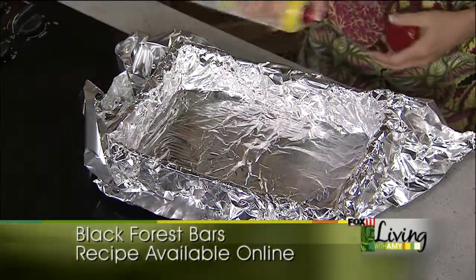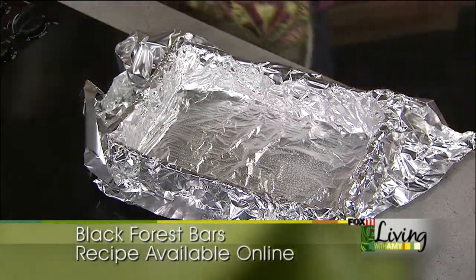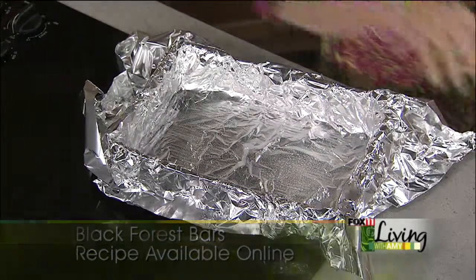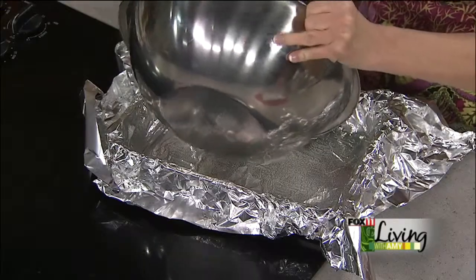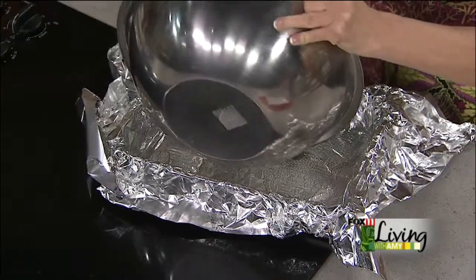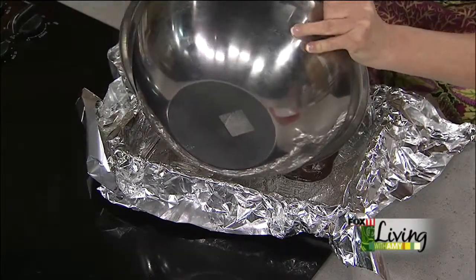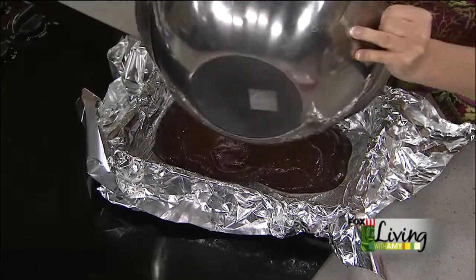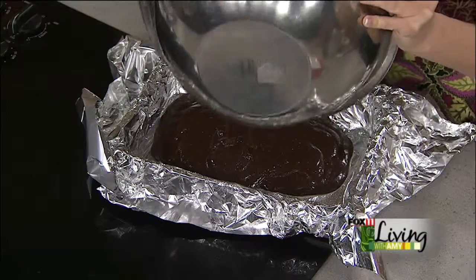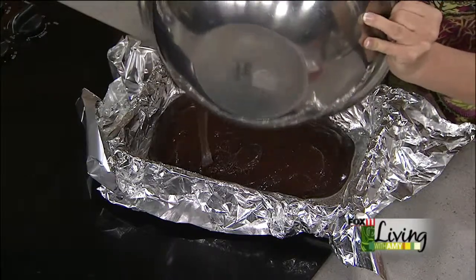Now we're going to get our brownies in here. Bake these according to box directions — I don't like to overbake brownies, that's the key. They tend to get a little dry if that happens, so keep an eye on them. Check them a little bit before, and you can always bring them out early because they'll continue to bake a little bit in the pan. Once you've gone past the point — I'm not a big fan of dried out brownies. Not my favorite thing.